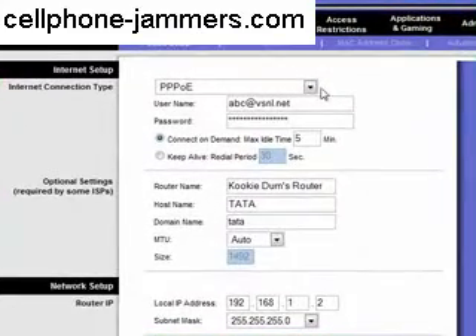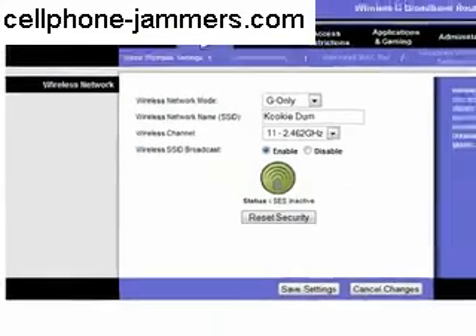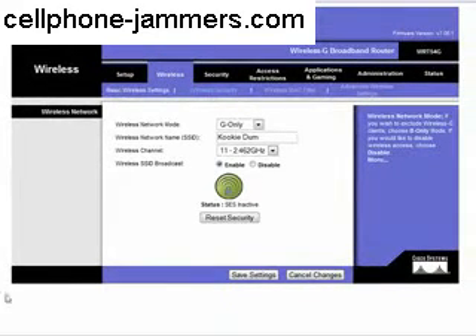To secure your Wi-Fi network, go into the wireless tab. In the wireless tab, go into the wireless security tab.